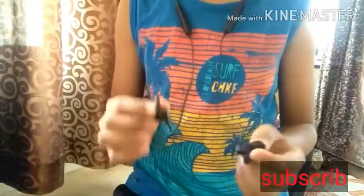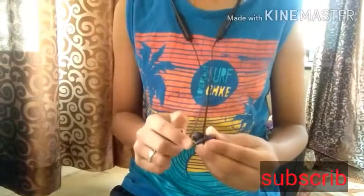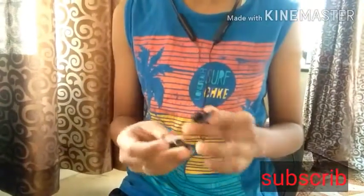The earbuds stick together with a magnet, which looks really cool. We also get ear tips that go inside the ear so that no outside noise can disturb you while you're listening.